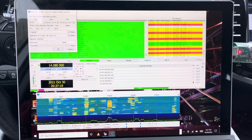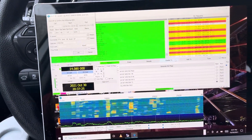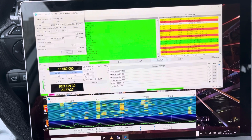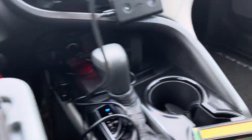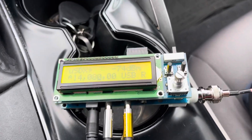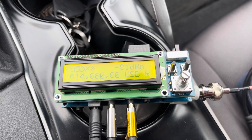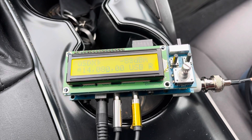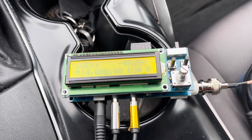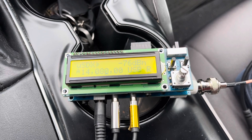Hi, this is Whiskey Bravo 2 Charlie Bravo Alpha Barb. I am in my comfy station again in my car, and I'm testing a design I recently did. It's called the Micro SDX Sandbox — Micro SDX Mono. It's a basic single band transceiver and it puts out 4 watts.